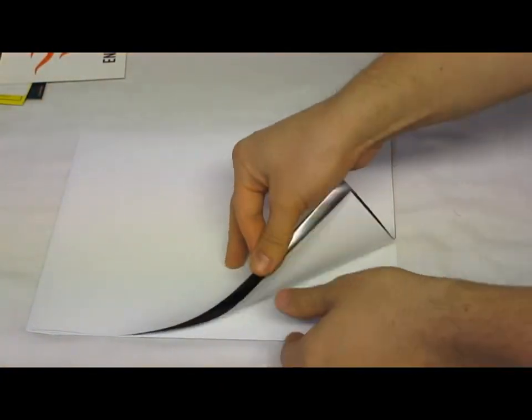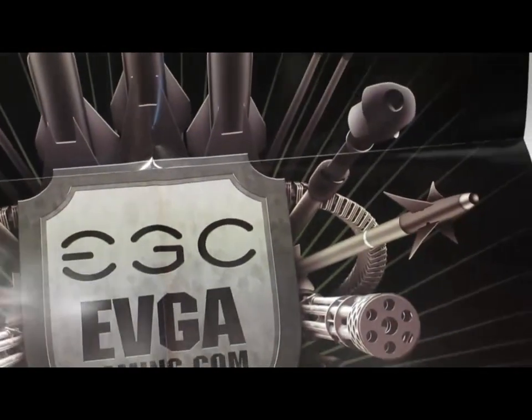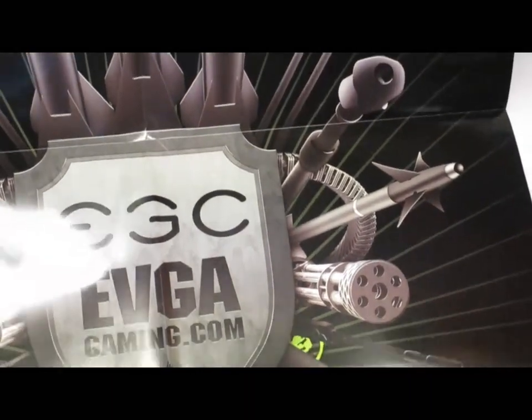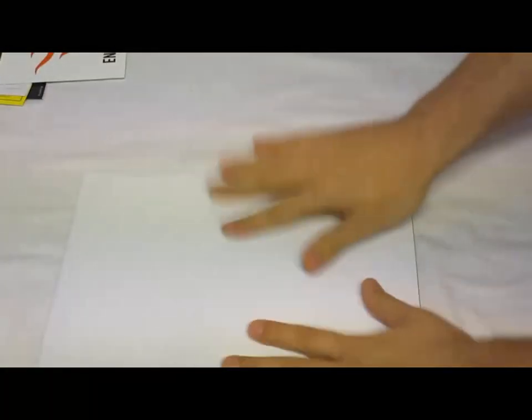And then there's also a big poster — the EVGA.com gaming poster. It looks like a bunch of weapons and their shield, with an army military theme. And that is it — that is the new EVGA GeForce GTX 660 Ti Super Clocked Edition.